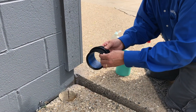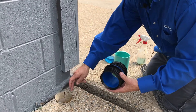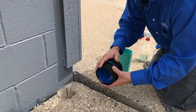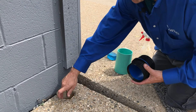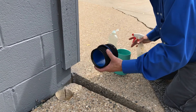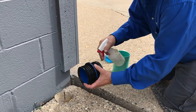The FernCo Icon can be installed in as little as 30 seconds with a few simple steps. One, measure the inside of your pipe and make sure it's within the dimensional range of the Icon. Two, clean the inside of the pipe and make sure there are no burrs or debris. Three, lubricate the outside of the gasket with the soap and water solution.